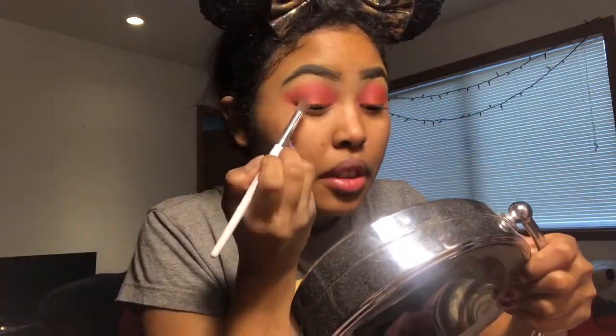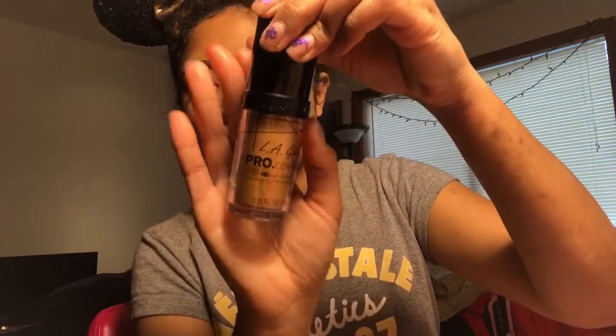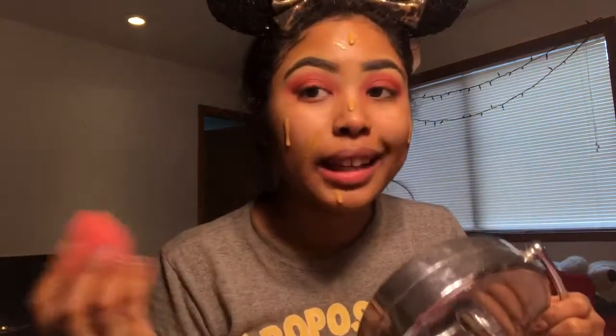I'm using the LA Girl Pro Coverage High Definition Long Wear Illuminating Foundation on my face today and it is in the color Bronze. Just blend that out.